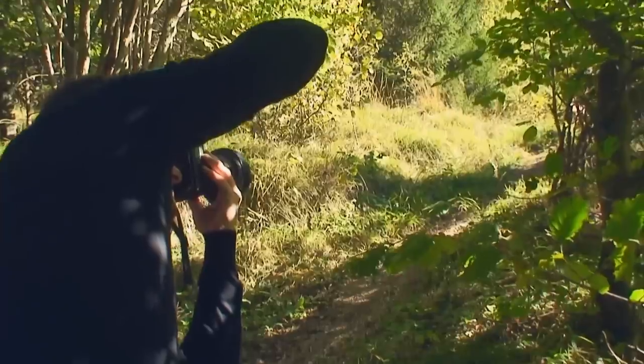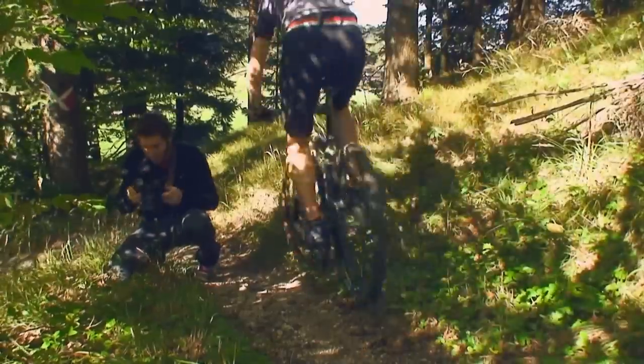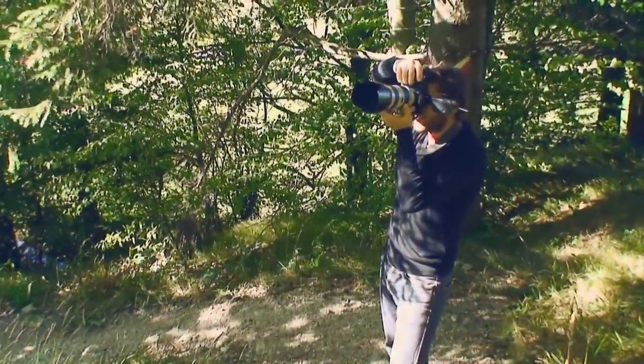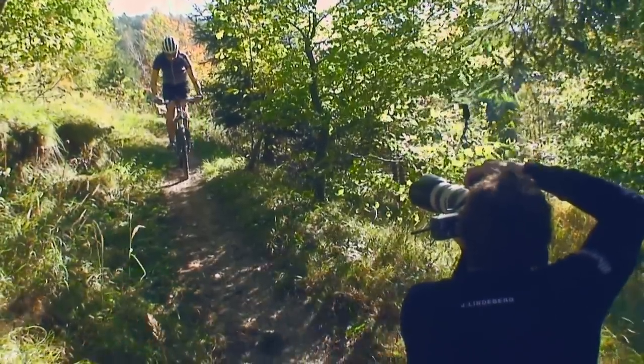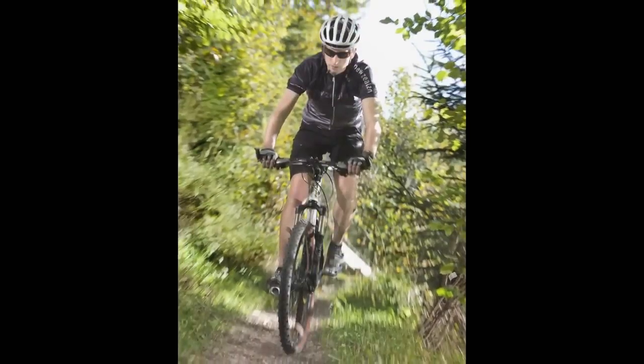Another effect you can create is radial blur. Use the same camera settings as before but with a zoom lens and pull the zoom ring while you trigger. This effect gives the impression that the rider is coming right at you. Even if the rider is not moving, you can use the same technique but the results sometimes seem unnatural, as you can see in this sample.